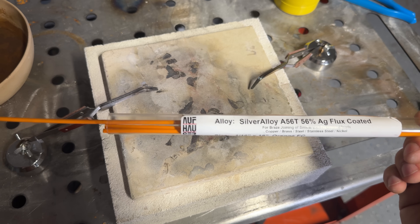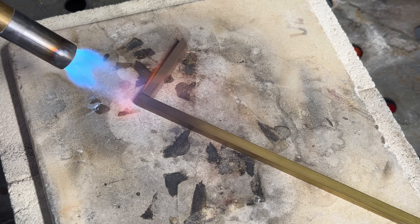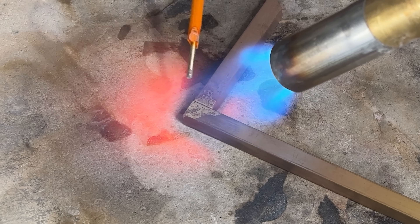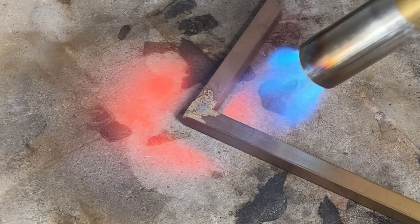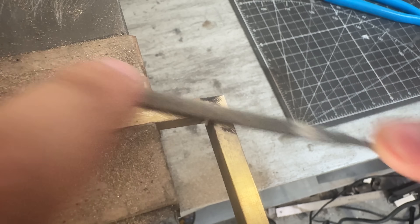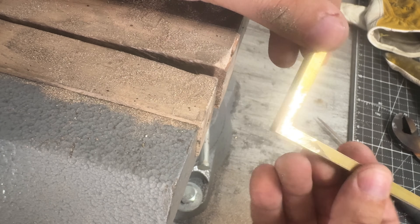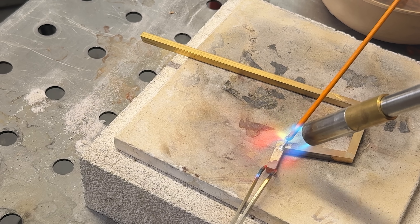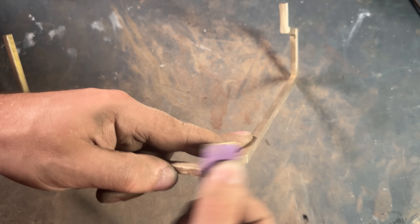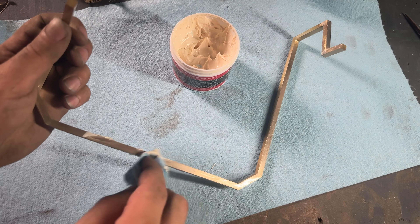In brazing, the name of the game is to get a filler metal that melts at a lower temperature than the base material. This 56% silver rod does the trick for our brass-to-brass join. We melt the flux and then add the filler. If done right, the filler should have flowed all the way through on all sides, creating a seamless joint. After sanding it, I like to hit brass with a little Mother's polish — this shines it right up and adds some protection.